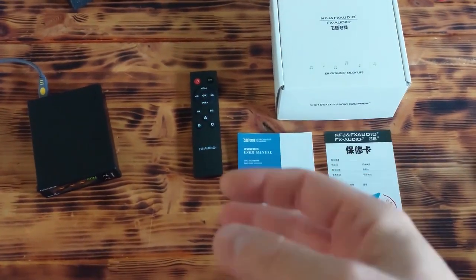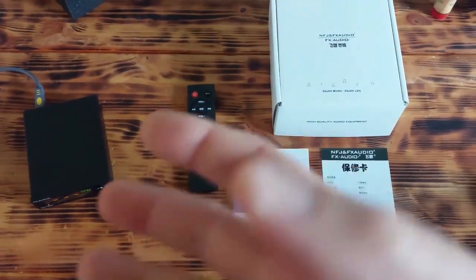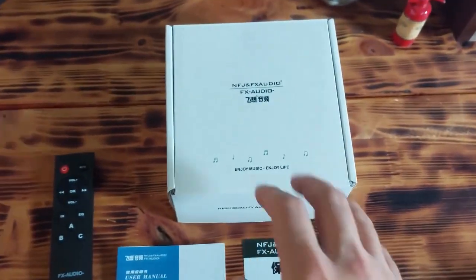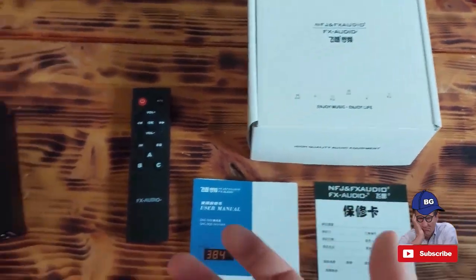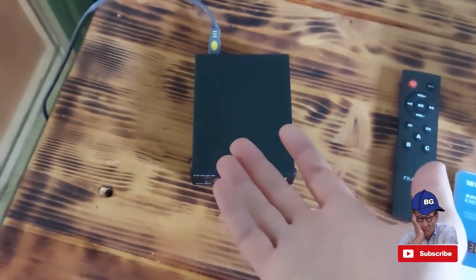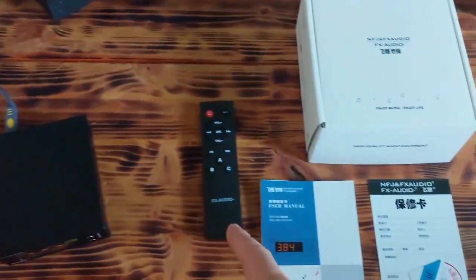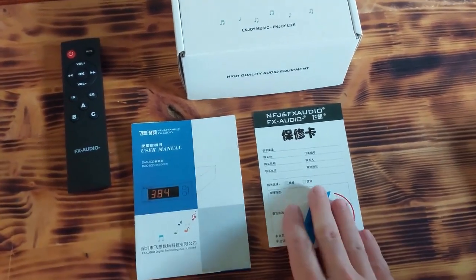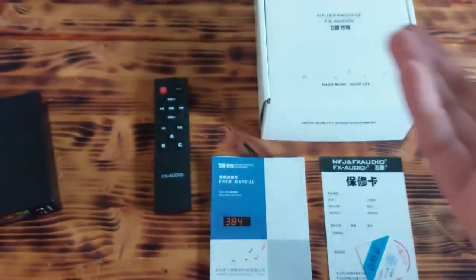At the beginning of this video I'd like to show you what you will get if you decide to buy this DAC converter. Basically, as you can see, it comes in this white box. Besides the device itself, you are going to receive this USB cable, remote control, user manual and some warranty cards — basically normal stuff for 99% of other devices.